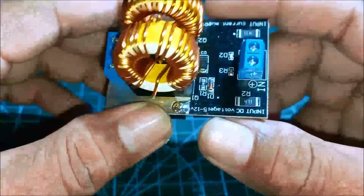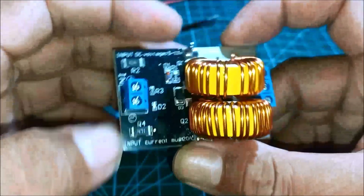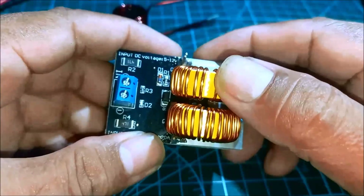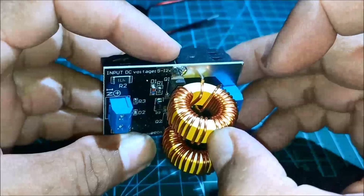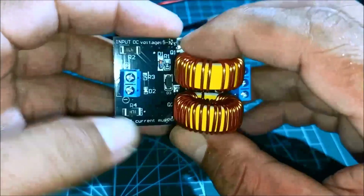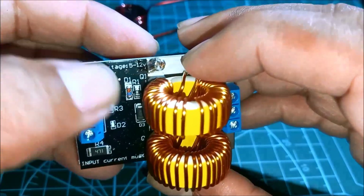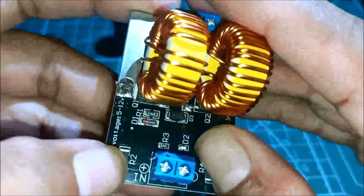This is our new module — an induction heater. We have here two coils, a ceramic o-ring, and a two-coil terminal block, along with SMD resistors and diodes.